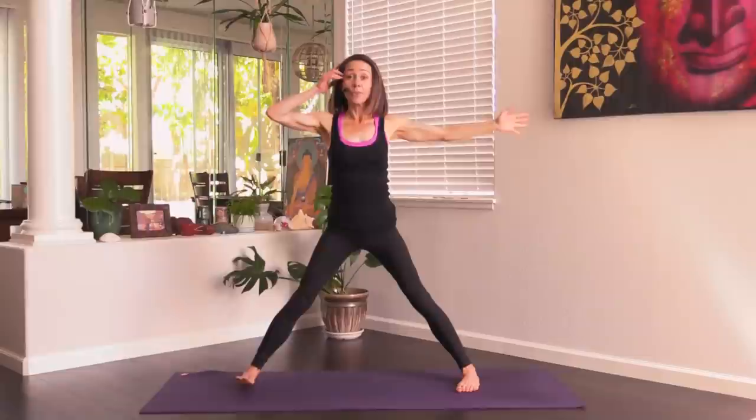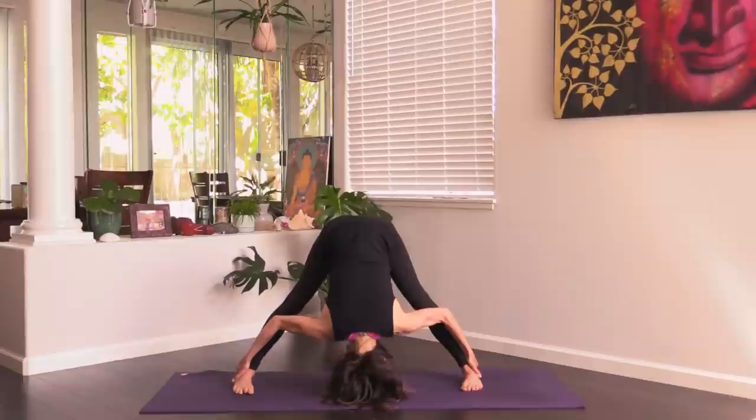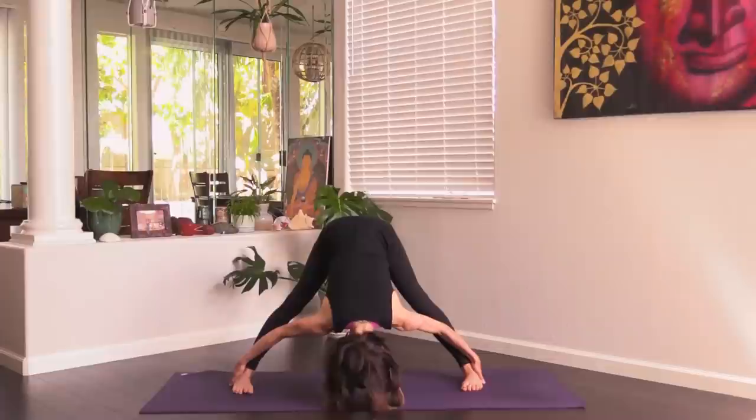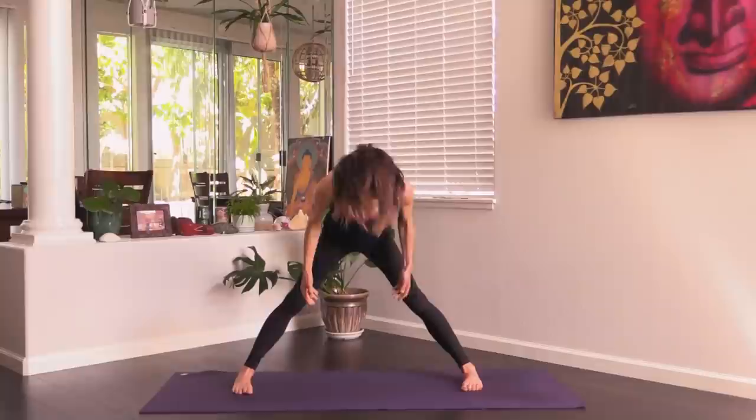Straighten the right leg, turn the right foot in, and we'll fold in half into Prasarita Padottanasana. Shoulders away from ears — see if you can grab your heels, and if you can't you can grab blocks. Move the shoulders away from the ears. Beautiful — then come up to stand.